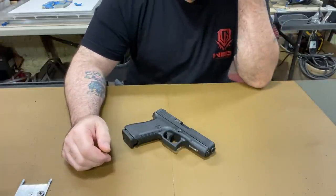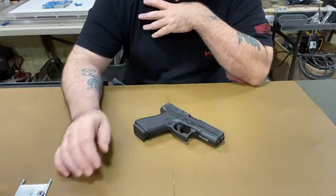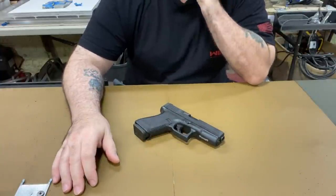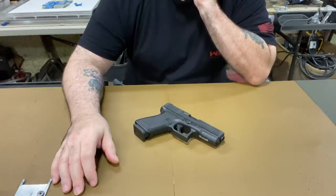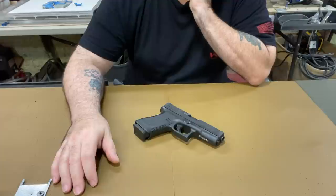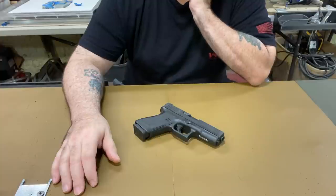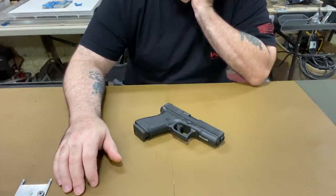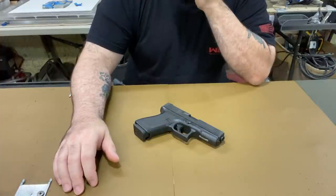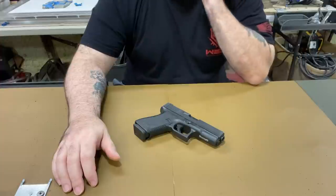I just wanted to show you this Glock I've had for a while — it's kind of my beater gun. Most gun collectors have a beater gun; in other words, they don't care if you drop it, it gets scratched, they hide it in a place only they know about. It's just something you can toss around, and my recommendation is: if you're going to get a beater gun, what's better than a Glock?